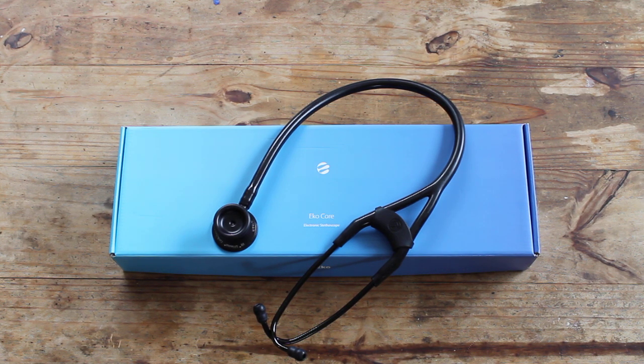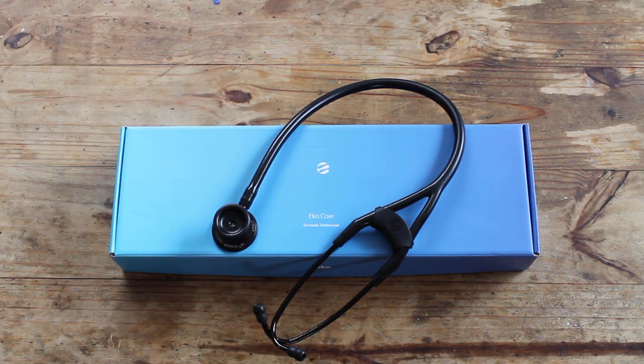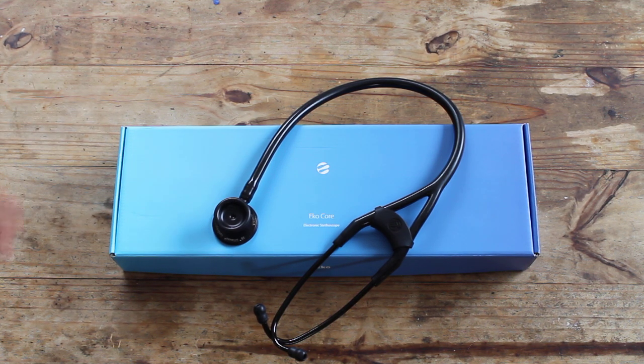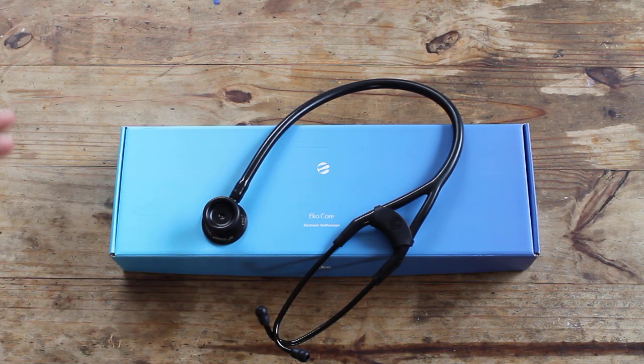Electronic stethoscopes are still new to the world and people like tradition — this is the safe thing to go to. About five years ago, Littmann also made an electronic stethoscope and at the time it was double the price of the traditional Cardiology 3 — this goes for about $150 and the electronic ones are about $300. I really wanted to learn on a traditional diaphragm/bell stethoscope with tubing, and I'm super glad I did because I got to learn how to really listen with a stethoscope.